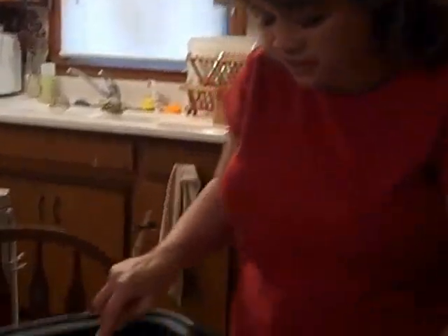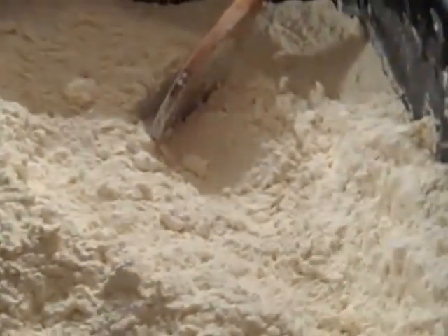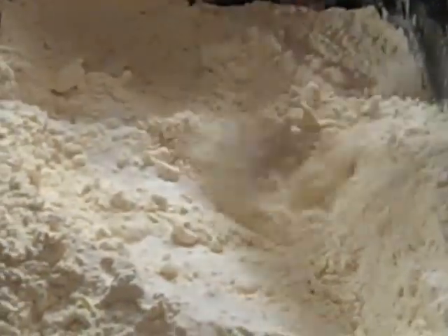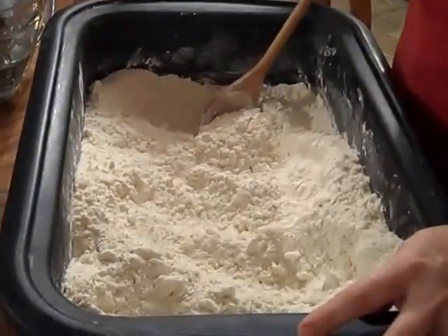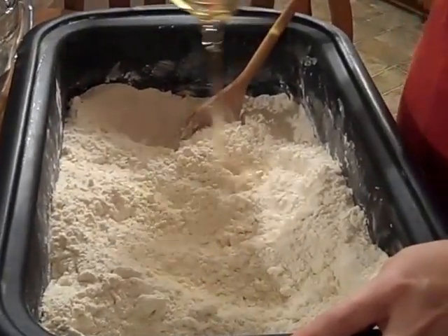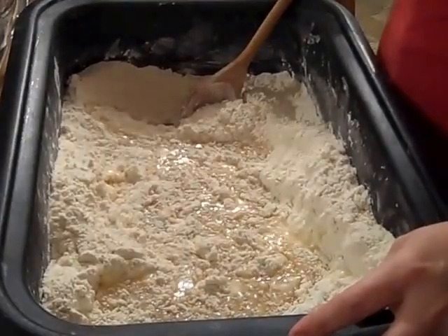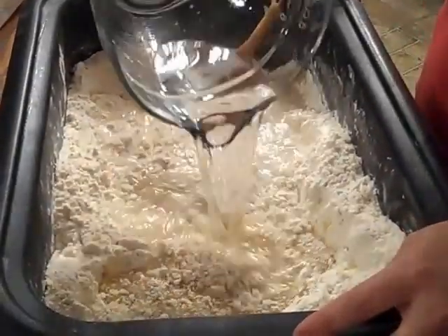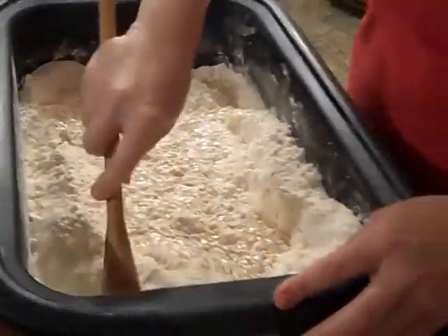I want you to see in the flour how there are no big lumps. Now we're going to add the rest of the ingredients: two tablespoons of salt — mix that in just a little bit first — and then two cups of oil and three cups of cold water. Then just mix that all up.